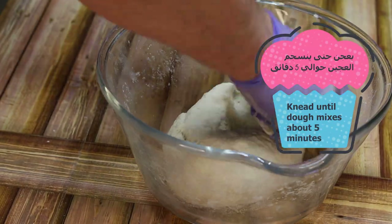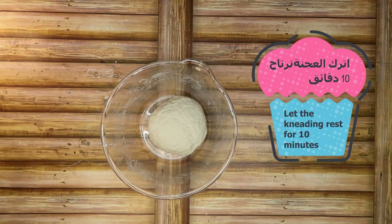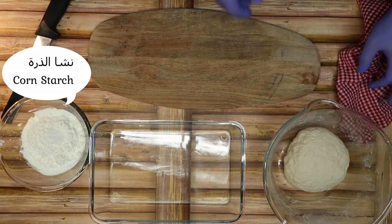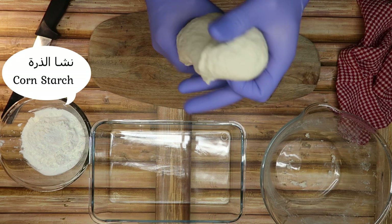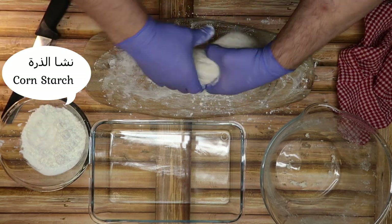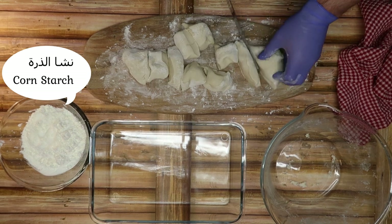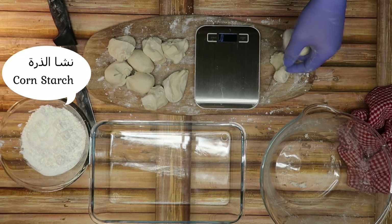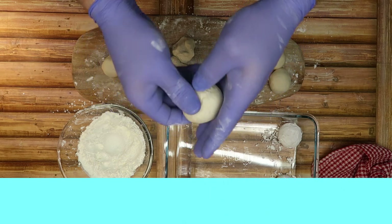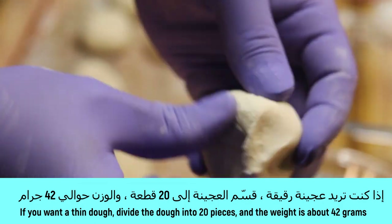يعجنة بسيطة وسهلة. تركها ترتاح تقريباً عشر دقائق. نضيف قليل من النشا. ونعملها حسب ما احنا بدنا. انا عملتها تقريباً 13 جزء، ممكن تقريباً كل جزء 65 غرام. وإذا انتم محتاجين تكون العجنة رقيقة، ممكن تعملوا حدود 42 غرام.